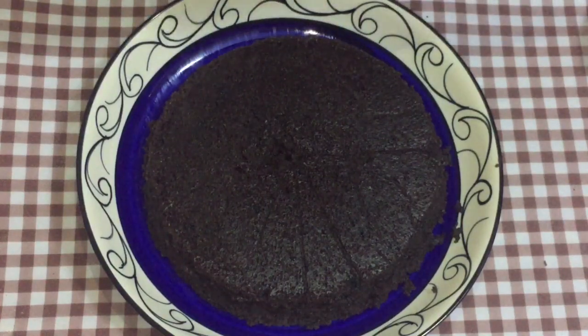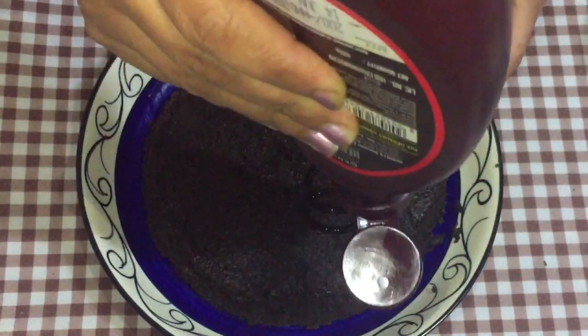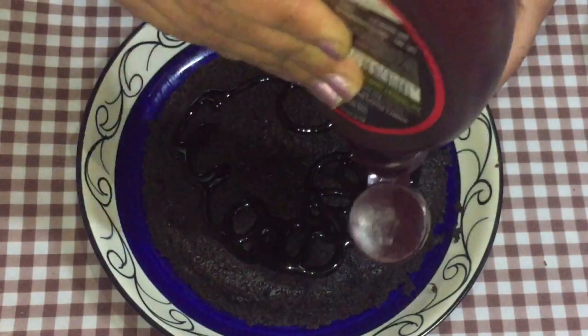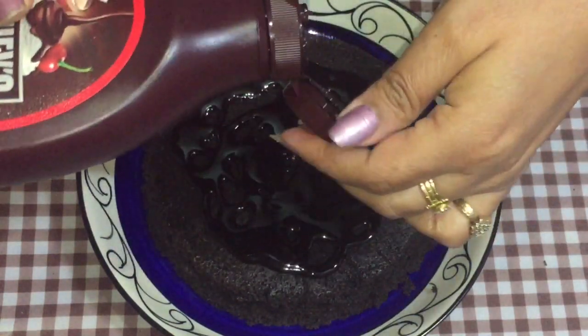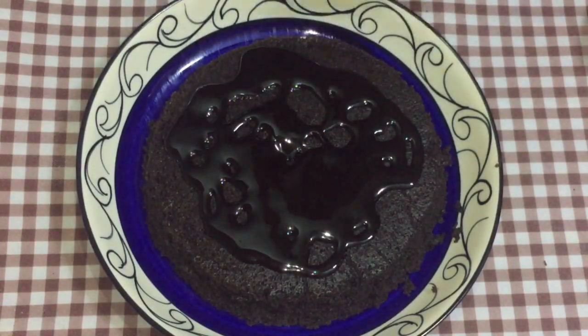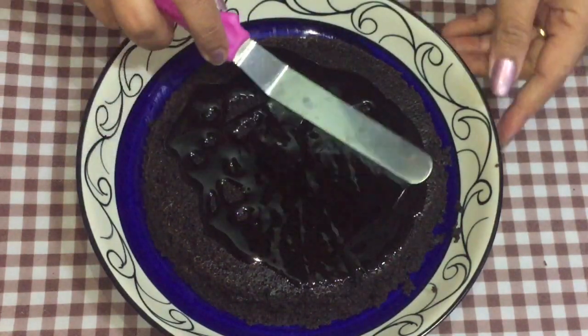You can either decorate it with some chocolate ganache, but if you don't have that, everyone has some kind of chocolate syrup at home. Otherwise you can buy it from the market. I'm using Hershey's chocolate syrup. I'll gently spread this over the cake.